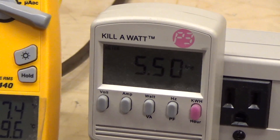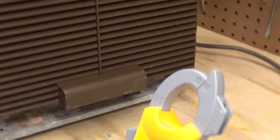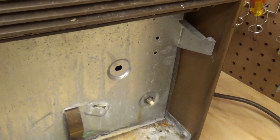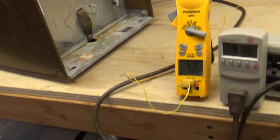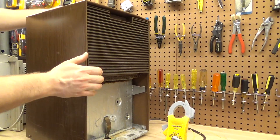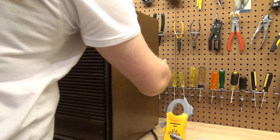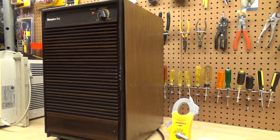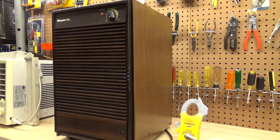It's drawing 5.5 amps out of the 6.2 it's allowed to draw. So this does draw more power than a newer one does, but it sure is a lot more reliable. And dehumidifiers are not cheap. I firmly believe it's cheaper to run this year after year than to replace it with a new one over two or three seasons.